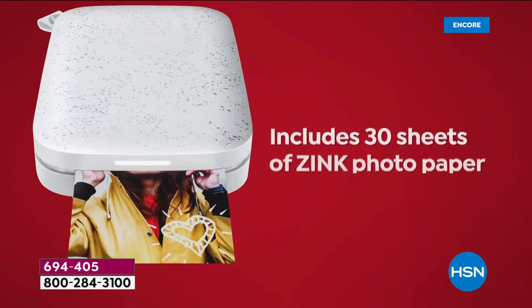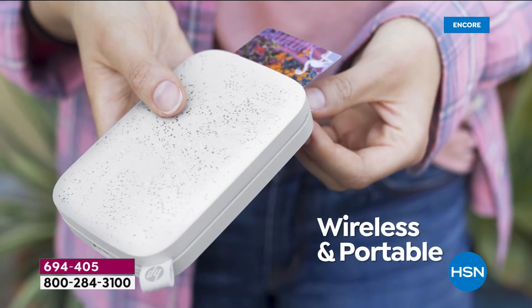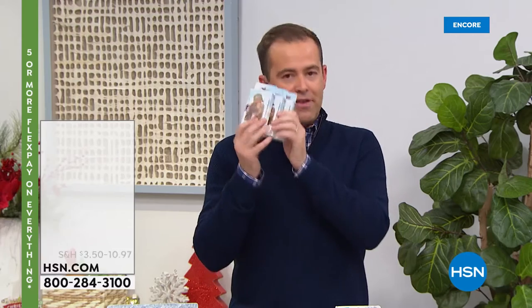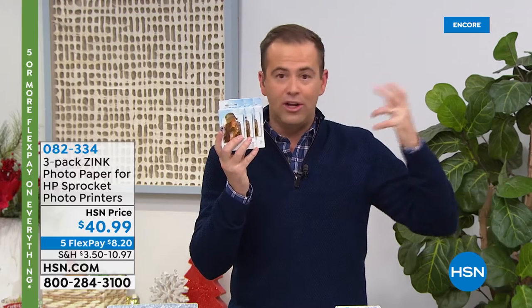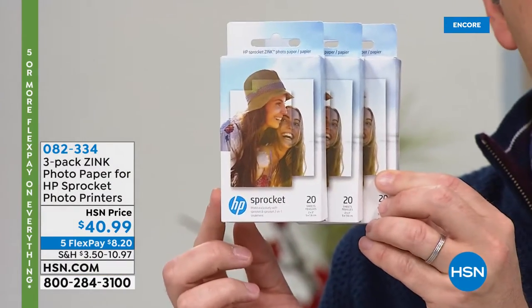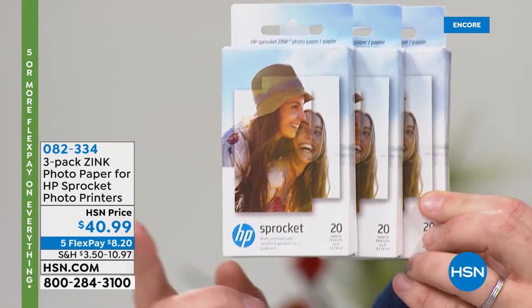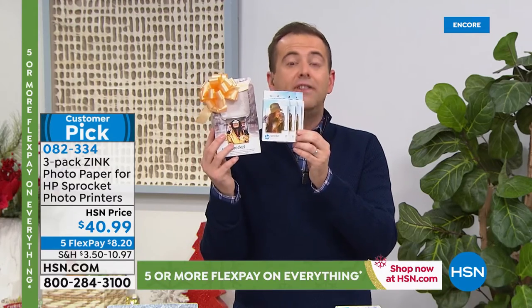If you want the extra — I'm a big advocate of the extra paper tonight because I've been there. I bought one of these three years ago and only got the 10 sheets and they did not last very long. So get the 60 count — it's three sets of 20, $40 and change. We're doing five FlexPay, that's 60 sheets of paper. It's going to keep you running for a long time.